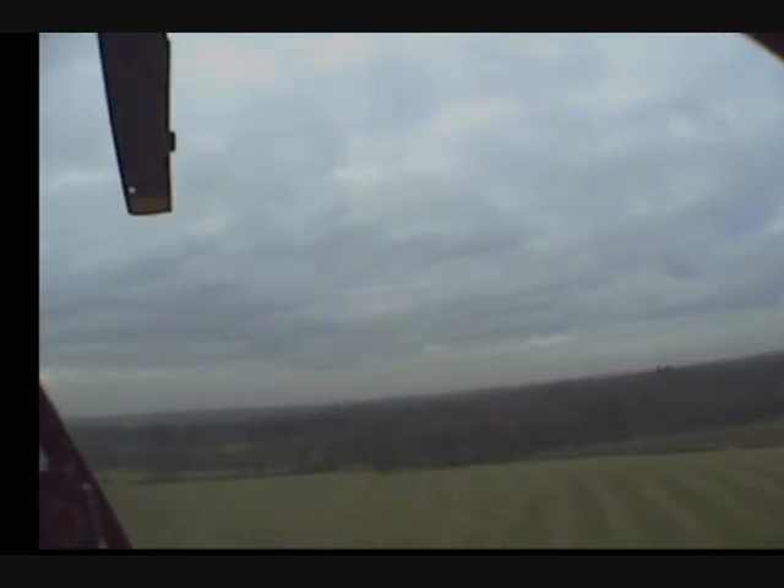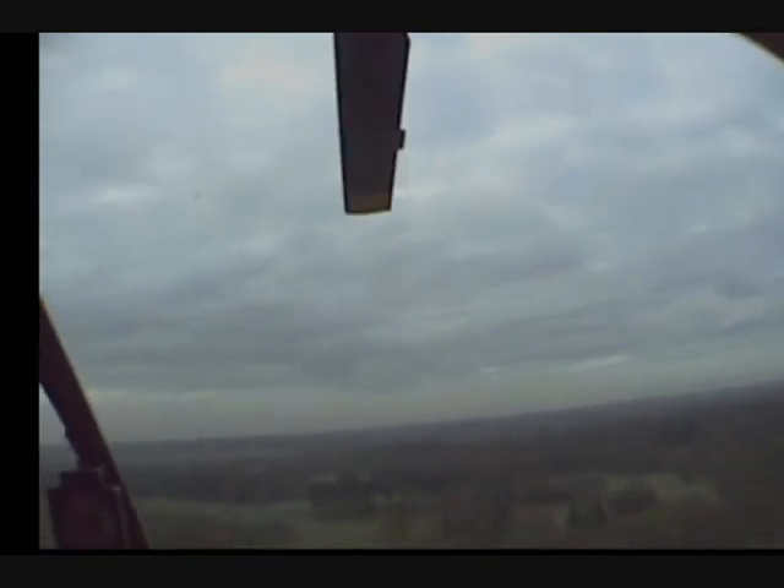Go ahead and keep going. That's it. And 60. 2, 1, go.